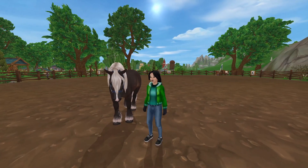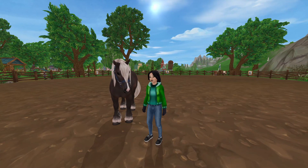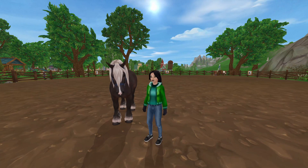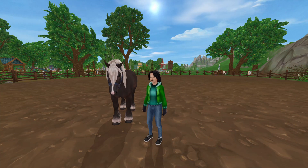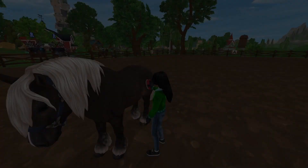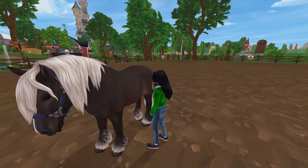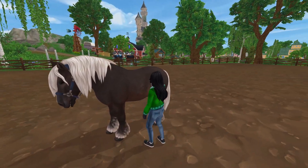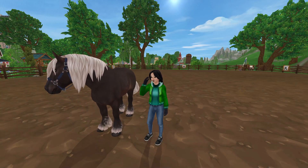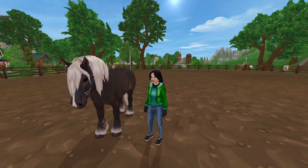All right everyone, here we have our newly imported horse. It's important to approach with patience and understanding as Bramble is unfamiliar with our training methods. I'll begin by establishing trust and building a connection. Building a bond with your horse is key, starting with grooming or establishing trust and communication.